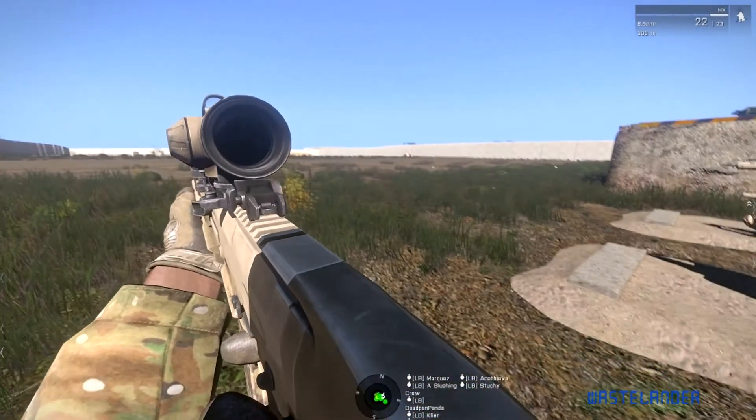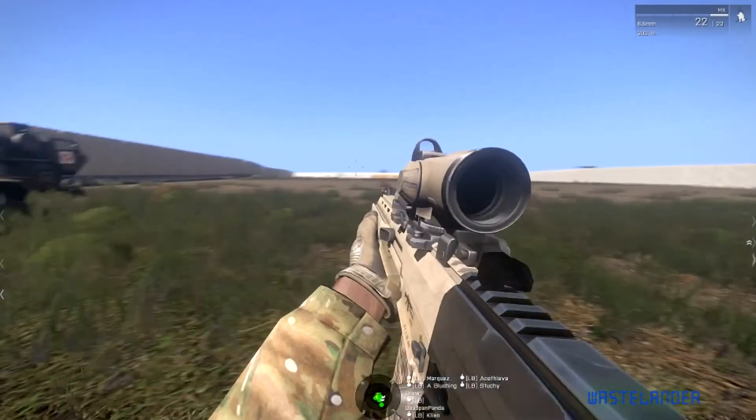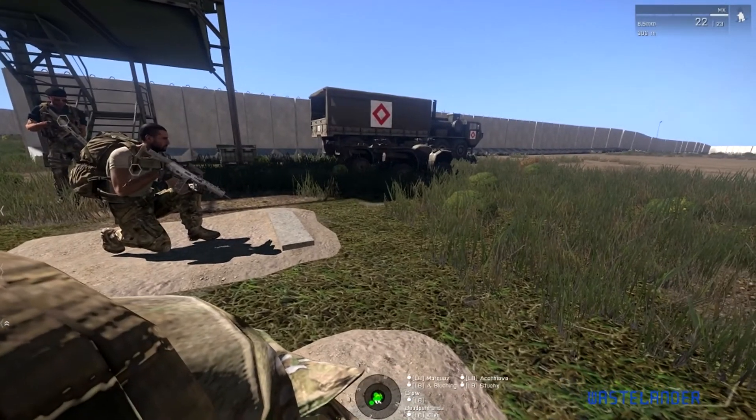Let me see the manual again. You will also notice that your accuracy significantly improves if you are prone.